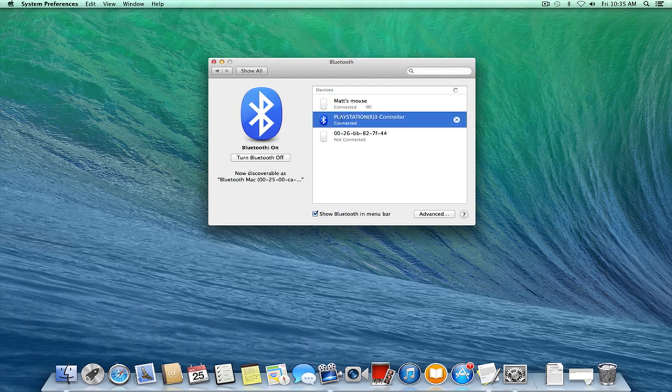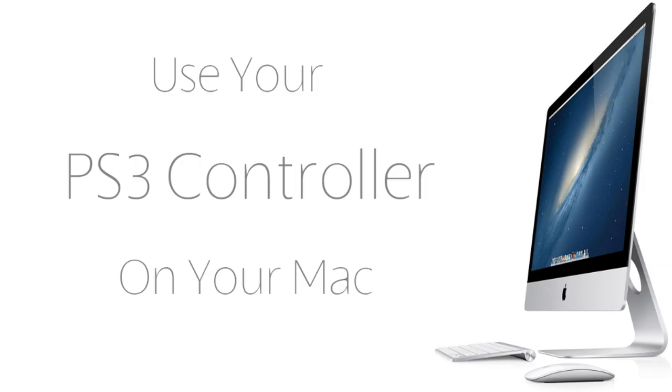It might ask you to enter in a PIN, in which case you can just enter 000 or any PIN that you would like, and then your PS3 controller should be connected. You can use it in Steam, you can use it in other default Mac games — maybe not necessarily running through Steam — you can use it however you want.